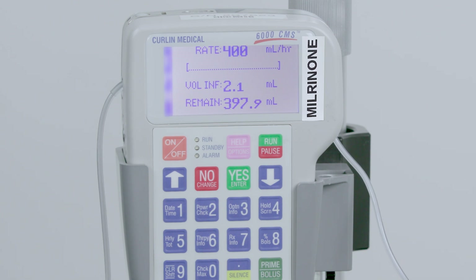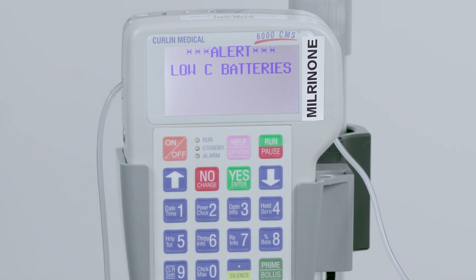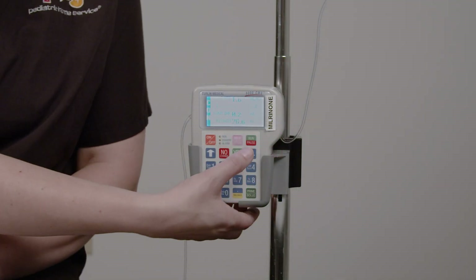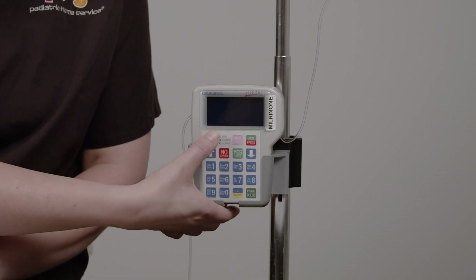When the batteries are low or empty, the pump beeps and the display window shows Low-C Batteries or Empty Battery. Press the Pause button, then the On/Off button to turn the pump off and change the batteries.